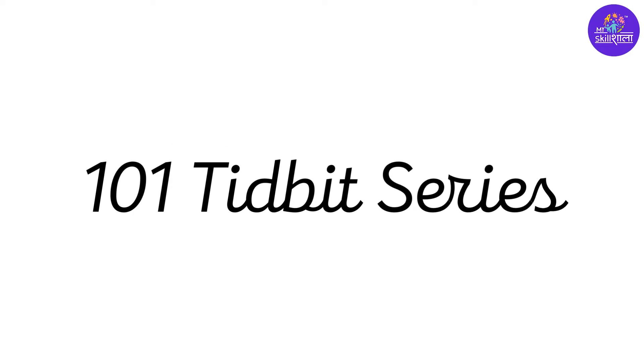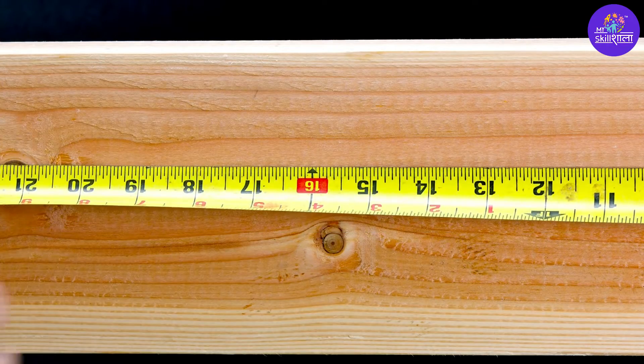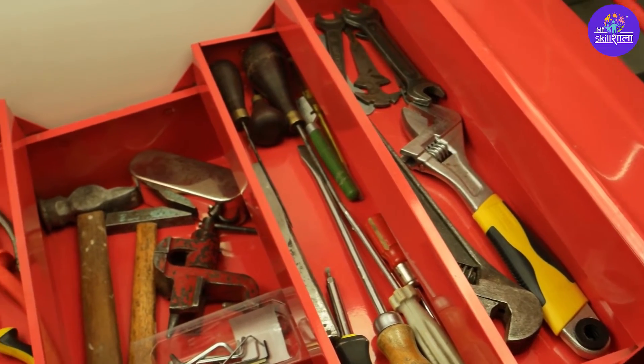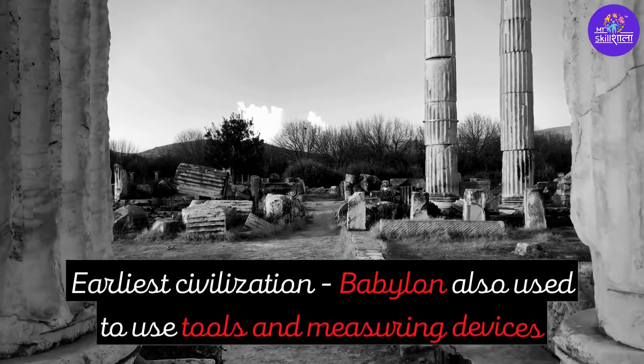Welcome to the 101 tidbit series. In this tidbit we are going to explore one of the unique measurement devices ever created. Tools have been a significant part of our life for more than 200 million years. Earliest civilizations also used to use tools and measuring devices.